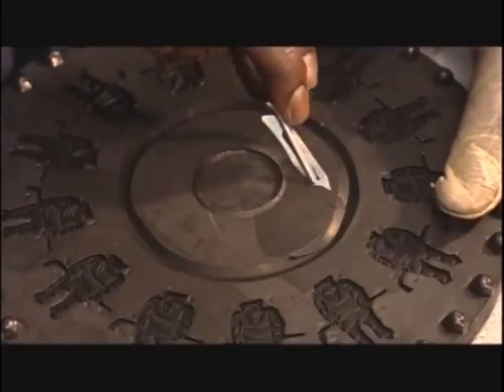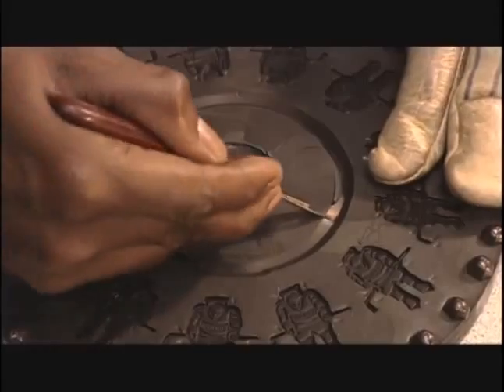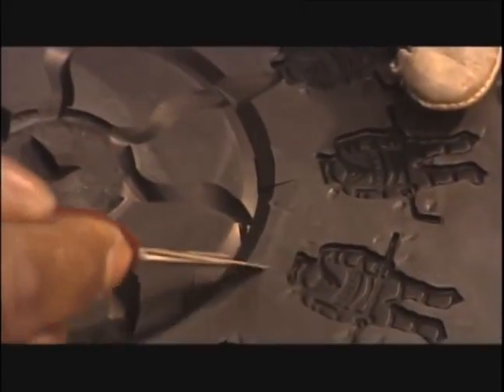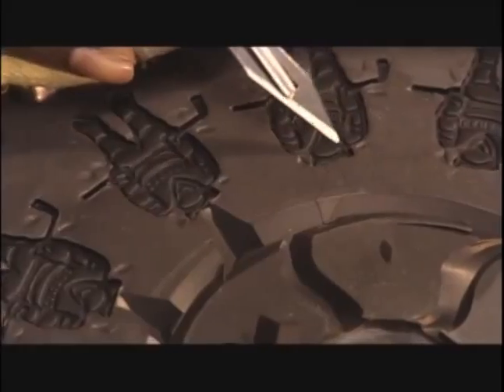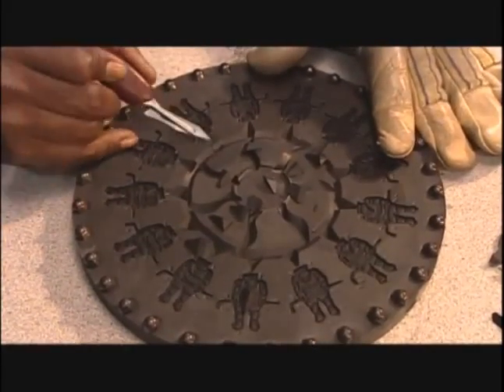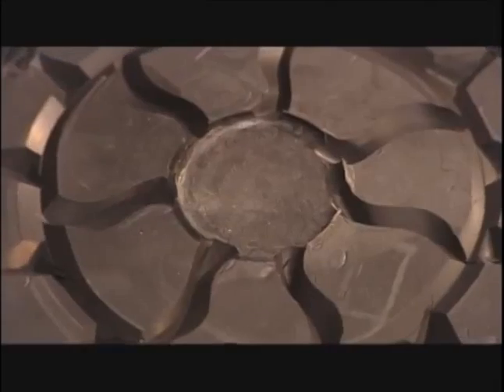Now, using a surgical knife again for precision, they carve out sprues — channels that during the casting process will direct the flow of molten metal to the cavities. They also make smaller, curved channels called runners to filter out any air or dirt particles. It's crucial to position the sprues and runners correctly because this mold produces an entire line of a particular pin. Mess up, and they'd have to remake the mold from scratch.